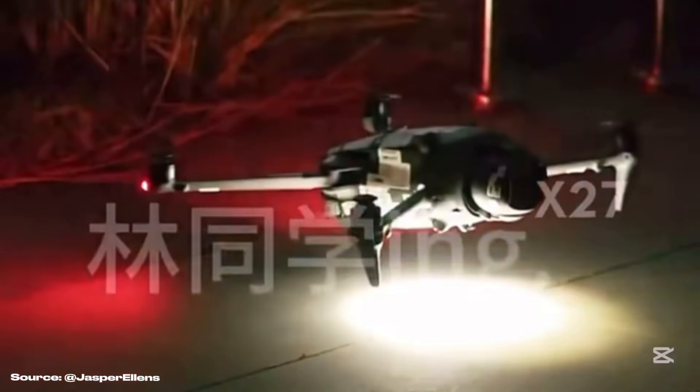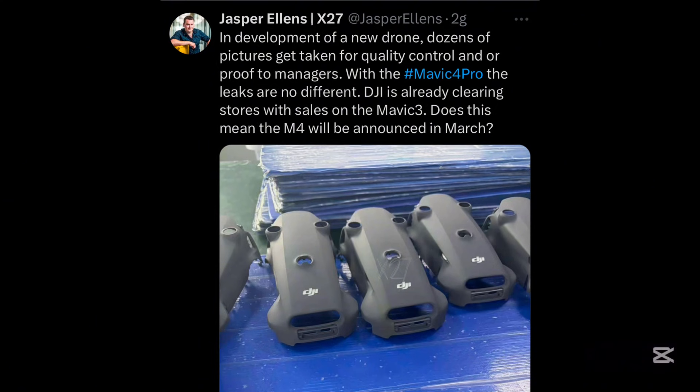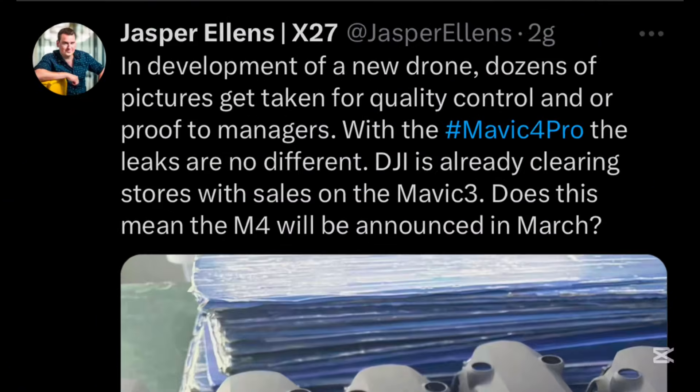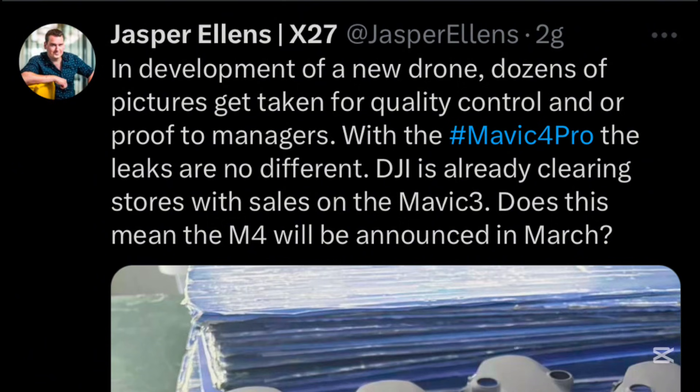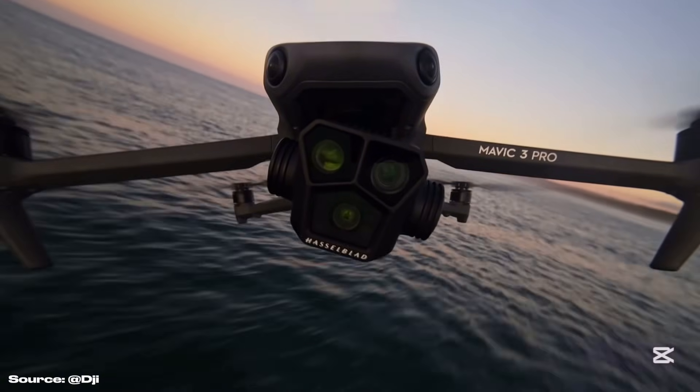Finally, we can see it land at night using the bottom power LED. As for the release date, Jasper Ellens suggested that considering the amount of leaks we already have, the release of the Mavic 4 might even be in March 2025. But nothing is confirmed yet, so make sure you're subscribed to not miss any update, and drop a like if this video was helpful.